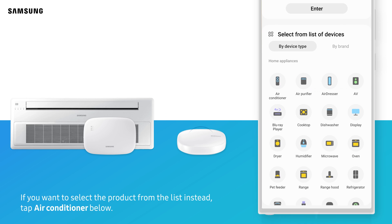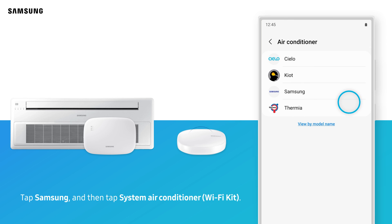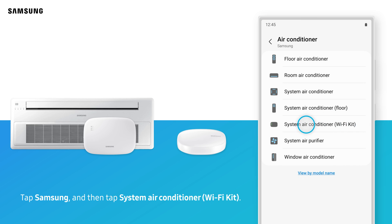If you want to select the product from the list instead, tap the air conditioner below. Tap Samsung, and then tap System air conditioner, Wi-Fi kit.